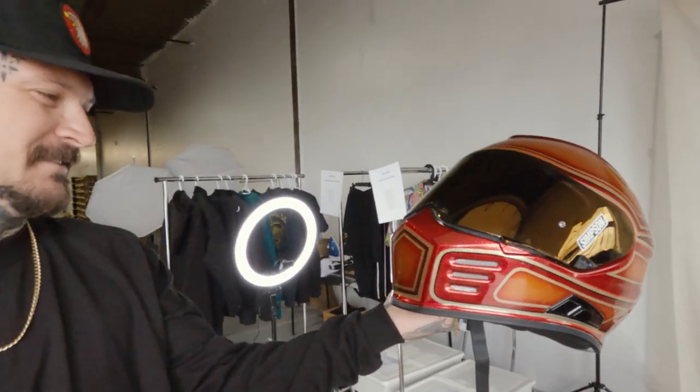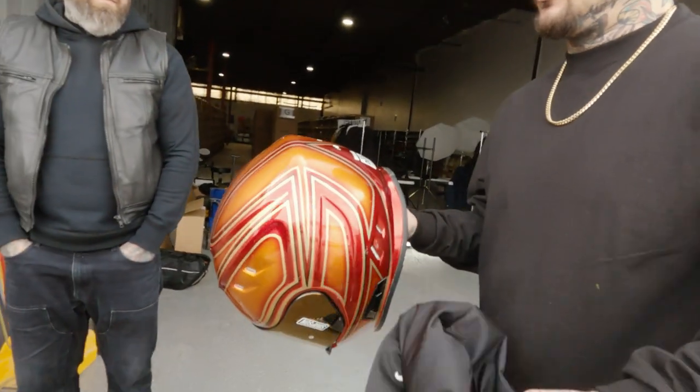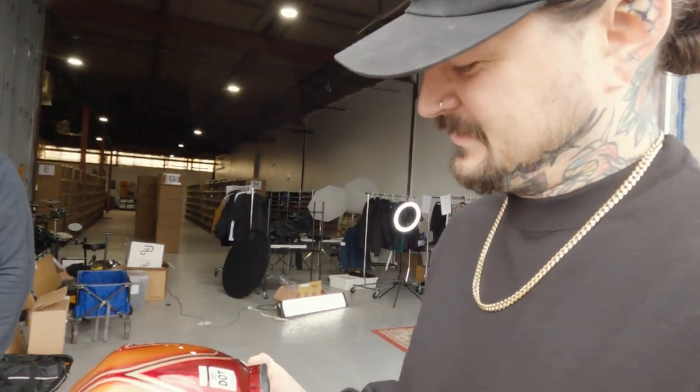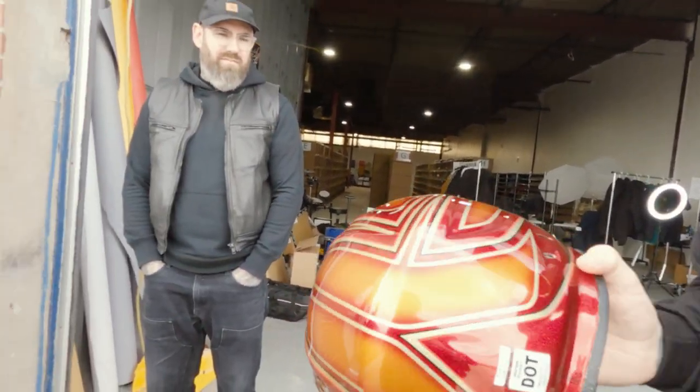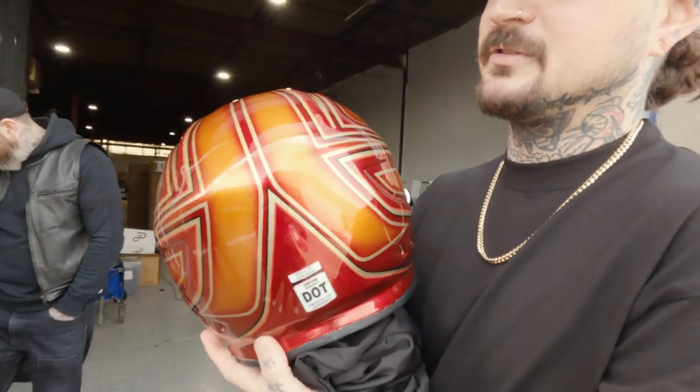It looks so sick, dude. I left the DOT sticker on here so we don't get pulled over less when we're in the States or crossing the border. I just heard guys were telling me that they get their balls busted every time they go across the border with the DOT stickers. It ruins the look, but it kind of doesn't at the same time. It could work with it.